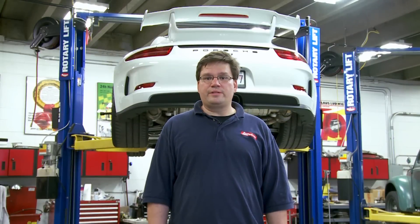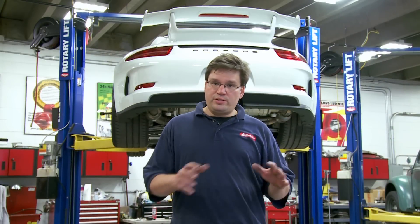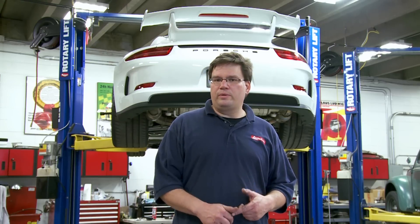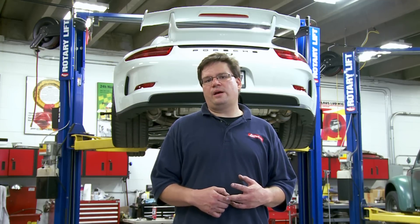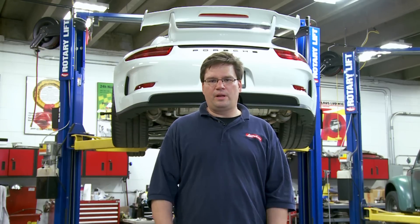Thanks everyone for joining us on this installment of the 991 GT3 video series, where we've just touched on some of the preliminary things. In the next episodes we're going to be working on track preparation, more details on the technology behind this car, and getting into some nitty-gritty details. We'll be past the break-in point, so we'll really be able to drive it and test the launch control and other things we're really looking forward to. So thanks again — we'll see you soon.